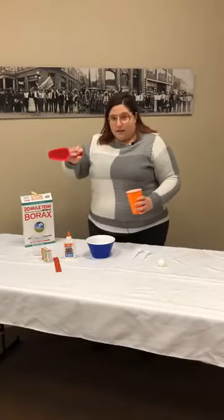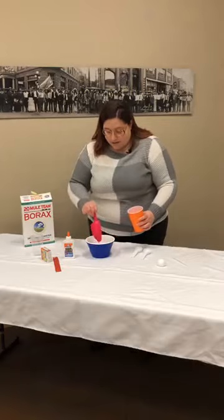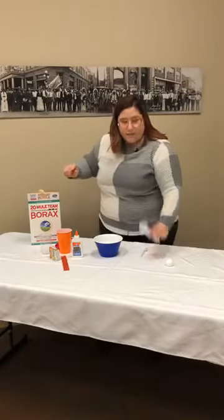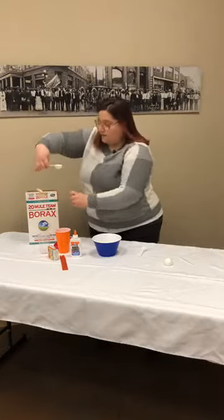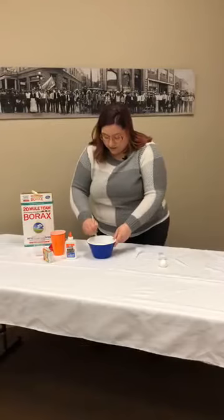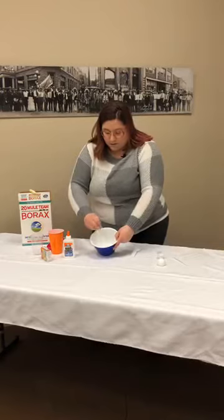I have my half-cup measuring cup, and I already have some water in my bowl — there's half a cup right there. You do want to use a bowl because you're going to be using your hands. Now for the borax, I'm going to use one tablespoon. I'll get a nice flat scoop and put it right into the warm water, then stir it with a chopstick until it's fully dissolved — no more graininess.